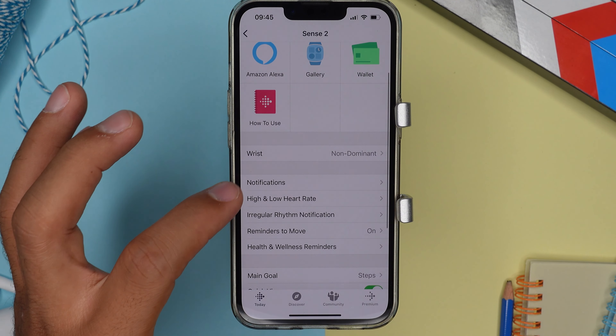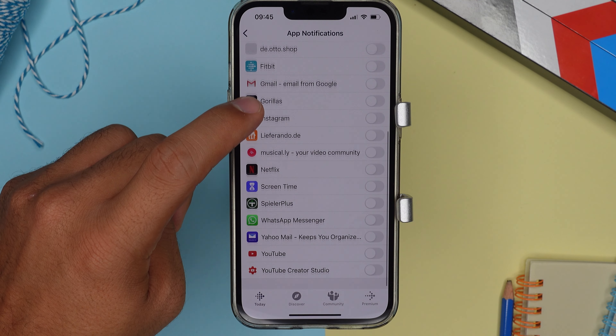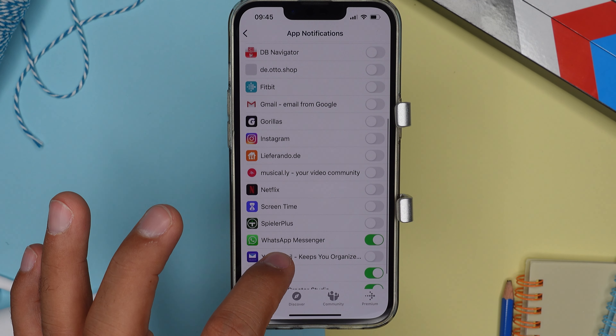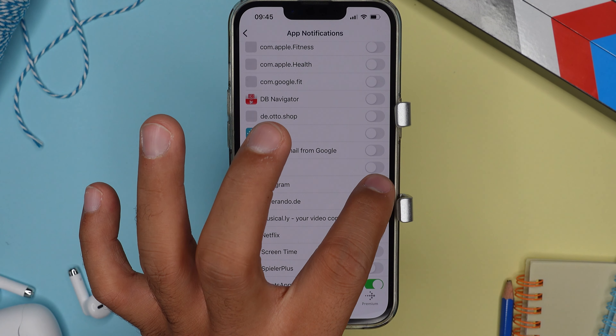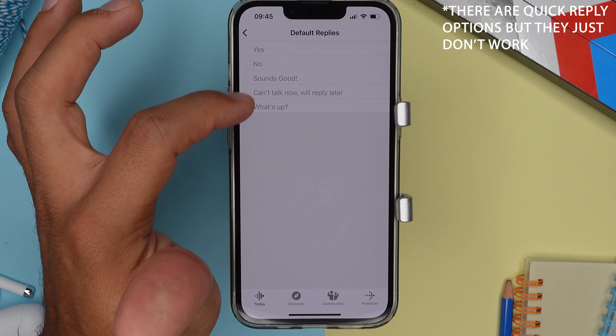We do receive most notifications right on our wrist. Over in the app, we can decide whether to get notified for SMS or calls and toggle specific notifications on and off. Comparing to the older Fitbit Versa 3 and Sense, both were capable of answering messages — WhatsApp and SMS — with quick reply options you could customize, and even a Speak-to-Dictate feature to respond verbally, if you had an Android phone.